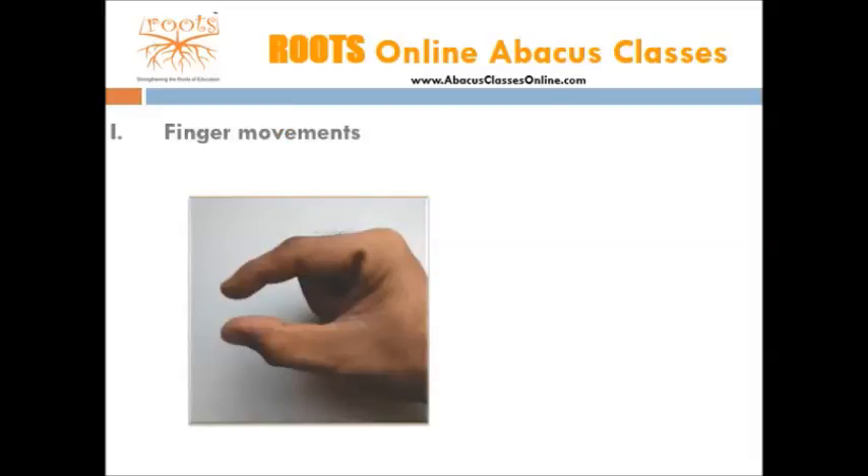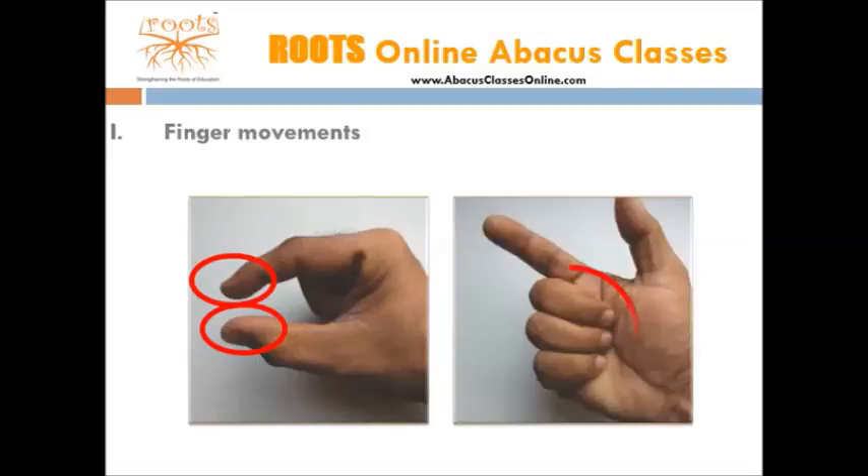Finger movements. On abacus, all calculations are performed by movements of beads, and this is done with the use of index finger and thumb of the right hand. Hence, the index finger and the thumb both should always be kept in ready position. Rest three fingers should comfortably touch the inner palm. Left handers use the left hand in the same way.